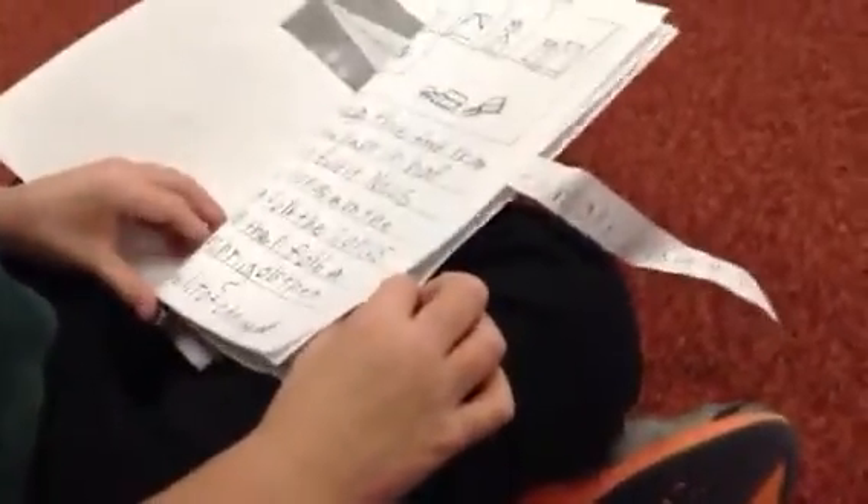Next, fold the corners down, then fold two triangles, then fold the little triangle.